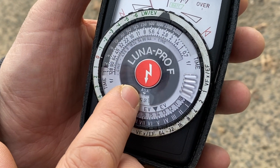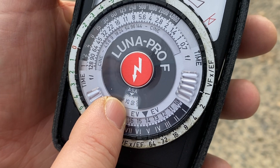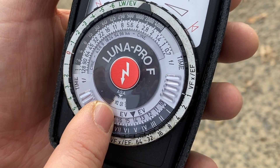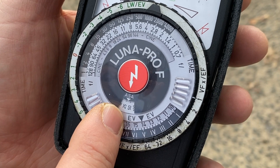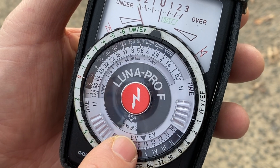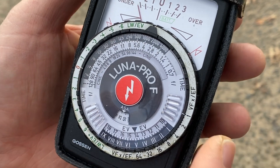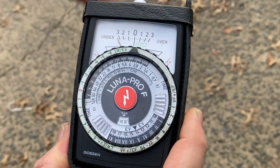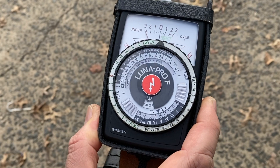Let's start with the ISO, also called ASA, of your film. That is the light sensitivity of your film, and every roll of film you buy has an ISO on it. Let's say Cine 8 color 40 — so it's already set to ISO 40. The first thing we're going to do is take an incident light reading through this globe, which means the light falling on your subject.